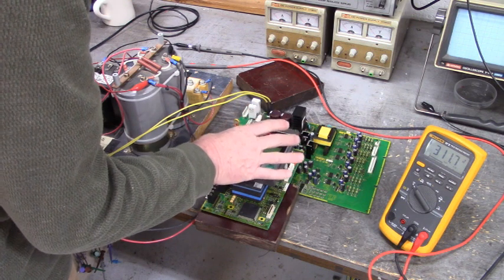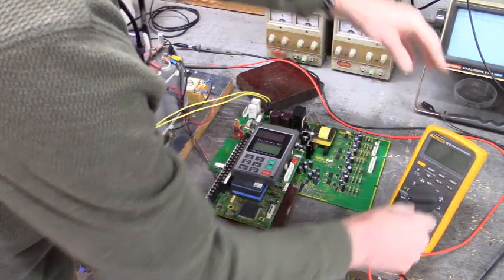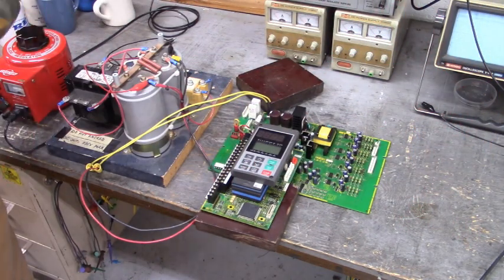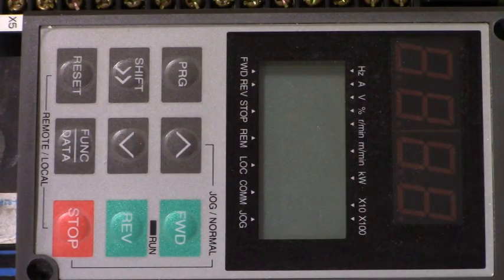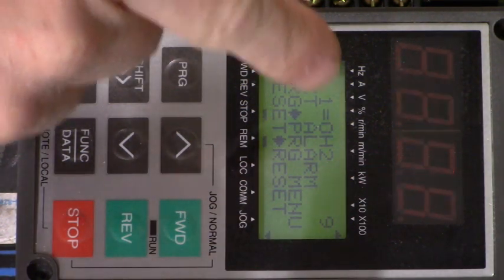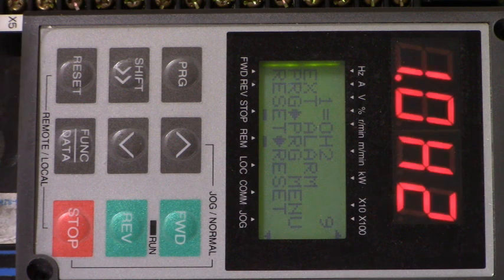We're going to set up parameter F00. I looked that alarm up and it says that it's an external trip, and that I have to jump terminal board X3 — which is set to parameter E03, value of 9 — to CM.